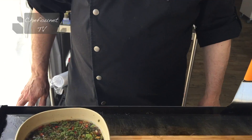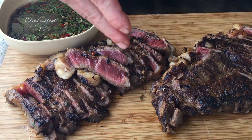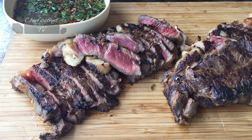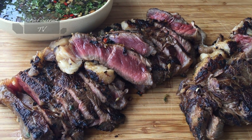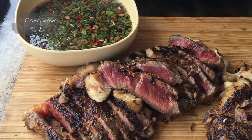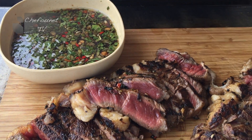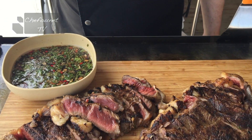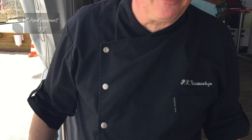La cuisson est terminée du faux filet. On va regarder ce que ça donne. Je l'ai découpée en lèche, c'est-à-dire en bâtonnets. J'ai fait une cuisson plutôt entre bleu et saignant parce que tout le monde ici aime la viande saignante. Pour déguster cette viande, on va pouvoir prendre un morceau et soit le tremper, soit prendre une petite cuillère de marinade et verser sur la viande. Ça se déguste comme ça, avec la sauce. Ça a l'air très appétissant. La cuisson me convient parfaitement.